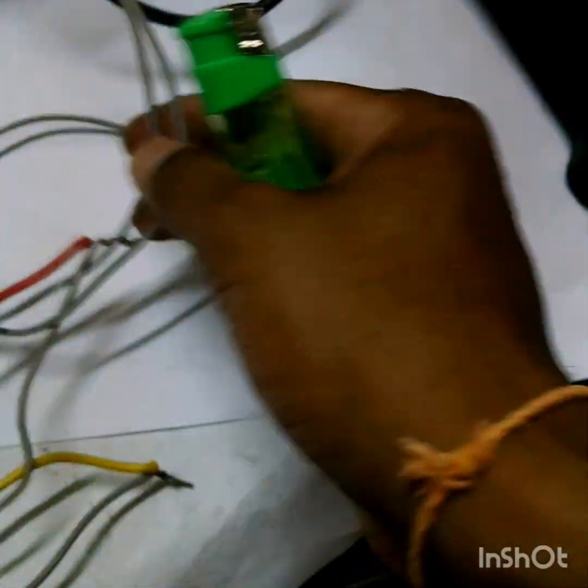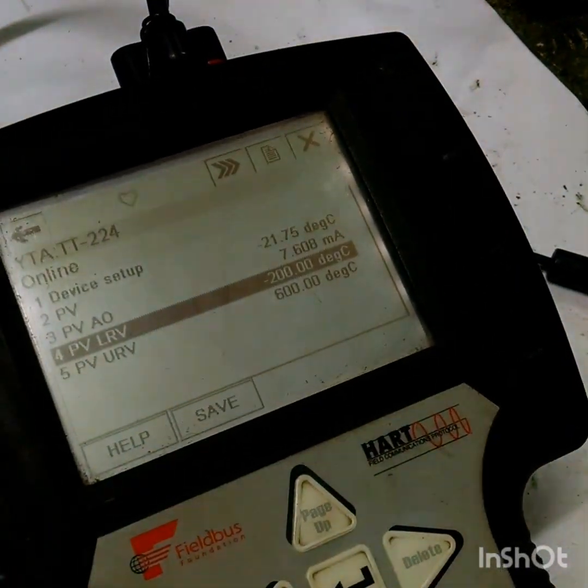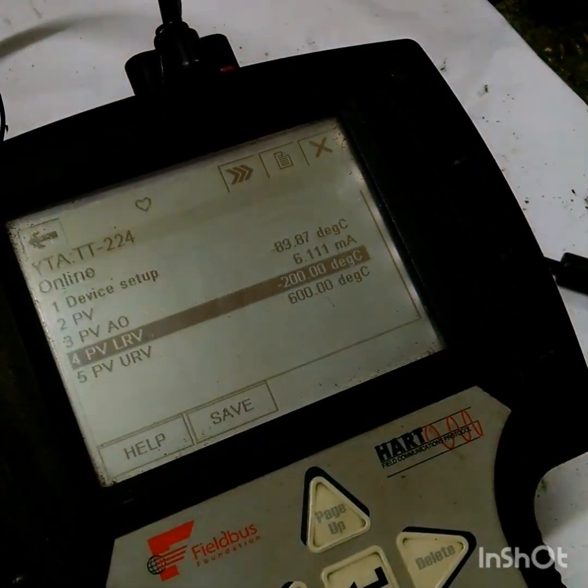Let's see what will happen. I am giving some heat here — you can see the temperature is decreasing. It is going below minus 80, minus 90. You can see the temperature is decreasing; now I have just stopped the heating process.